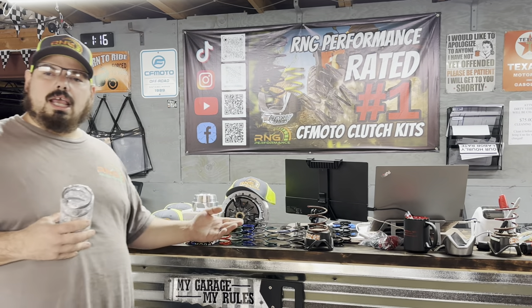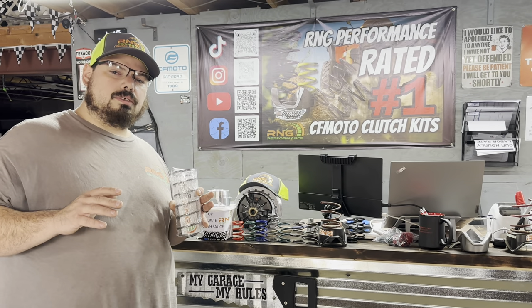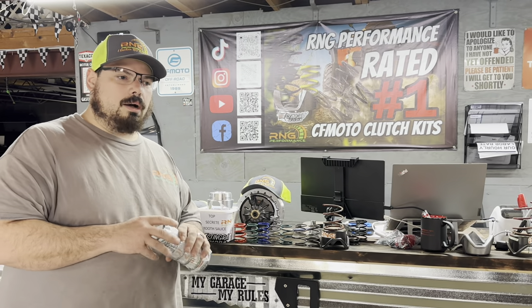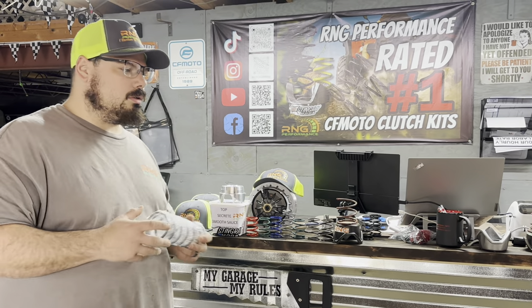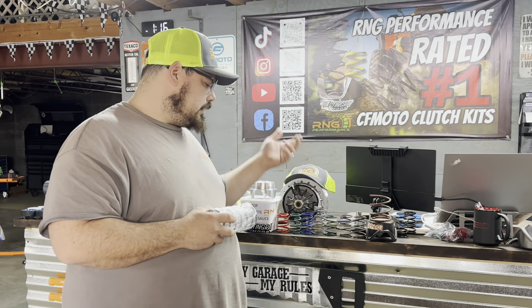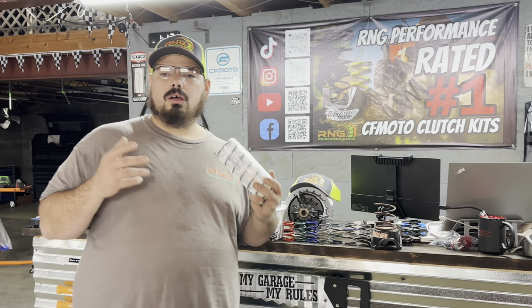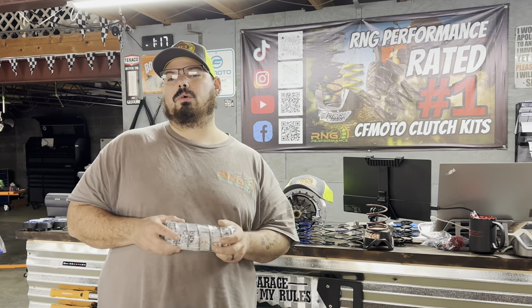We have kits for grandma and grandpa that want to cruise the campground at lower RPMs and have that smooth buttery feeling. We have kits for farmers that want to work their machine but also keep it nice and smooth. In the farm world when you guys are spraying weeds, you're going real slow and you really need your machine to be responsive and smooth so you can control the throttle.